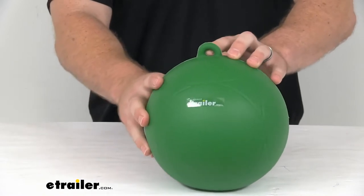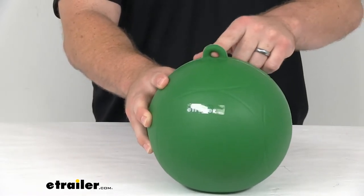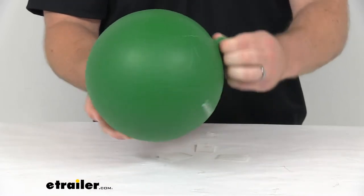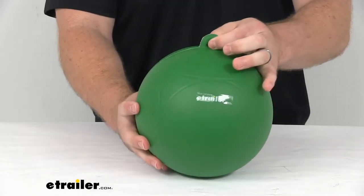You can see we do have a half-inch diameter molded loop here that's going to provide the attachment point for your course's anchor lines. Those anchor lines are not included.